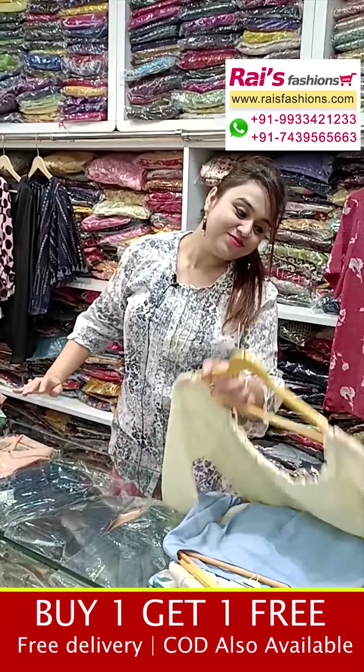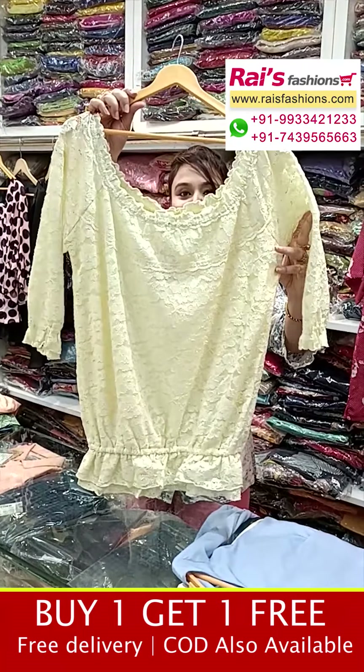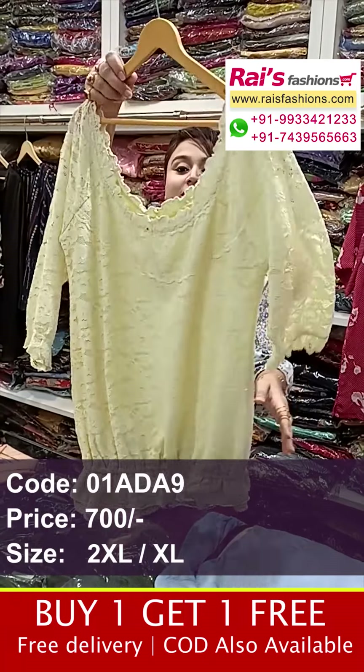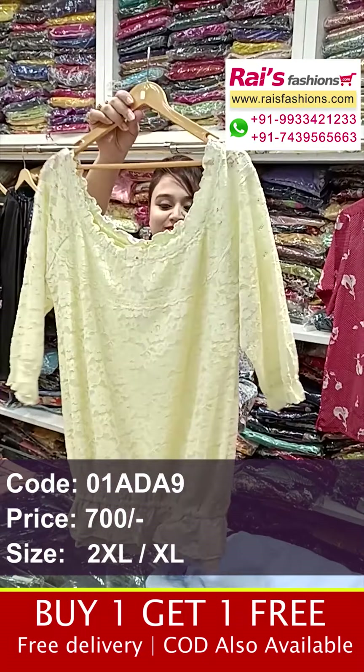Next one is very beautiful — all-over brush work design. This is the front portion with long sleeves and a beautiful frill design. The front portions have all-over brush work, and this is the back portion — fancy top, smart trendy looks, fashionable looks.